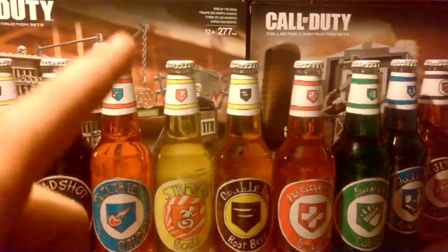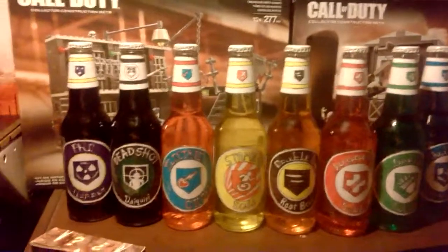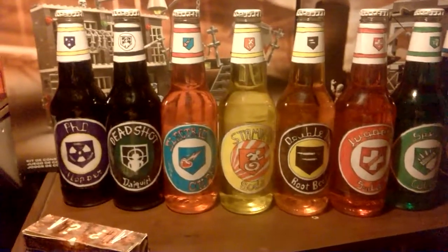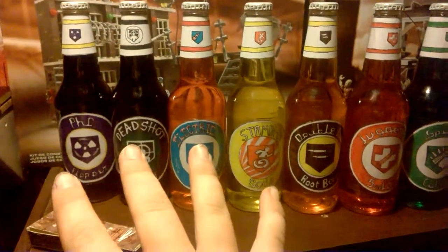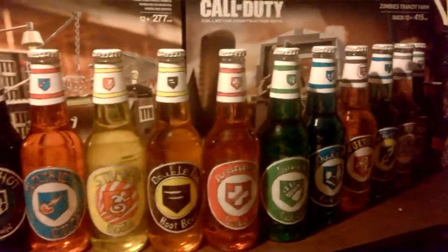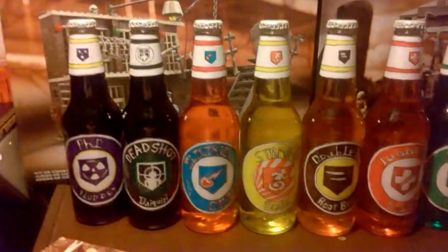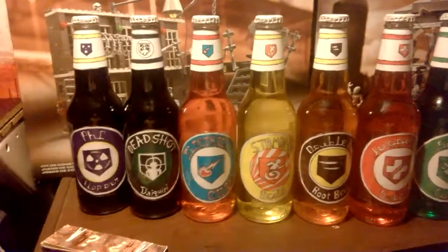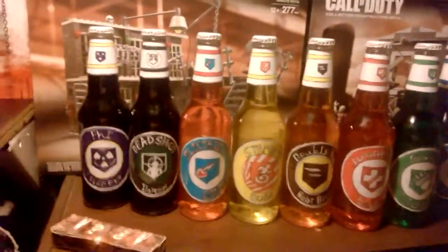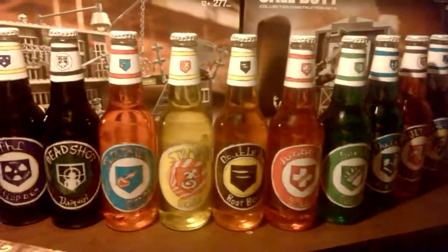Also, if you guys make your own perk-a-colas, you can buy Dioder lights at IKEA. Dioders are four-piece sets of round lights that can actually sit underneath the bottles and make your perks glow. Right now a four-piece Dioder is $29.99 at IKEA, so I'd have to spend about $90 to put four under each group of bottles. It's a cool effect, but if you don't need glowing perks they look great as-is.